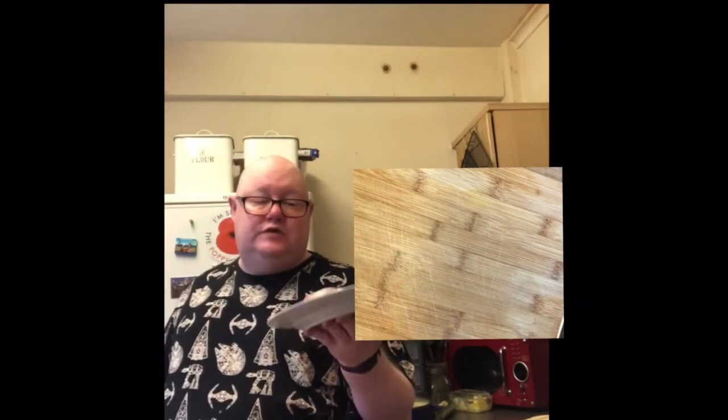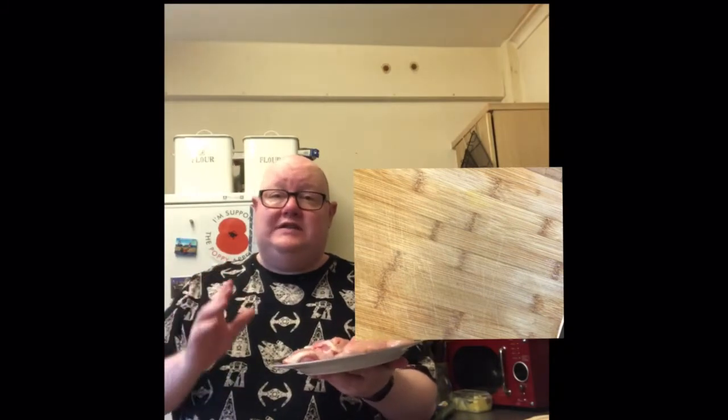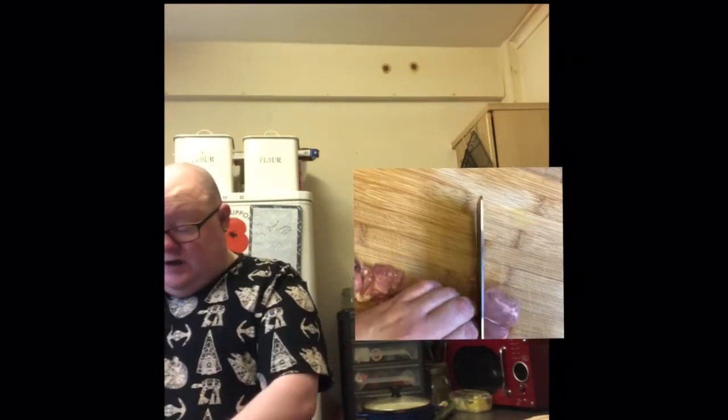Now we're going to prepare the chicken. I've got beautiful chicken thighs — these are grade A but from supermarket basics, so don't think you have to spend a lot. If you've got the money, free range organic would be wonderful, but on this channel we're saving money. These are slightly higher welfare — I do want to look out for the animals. All we need to do is cut these thighs into chunks on a separate board.